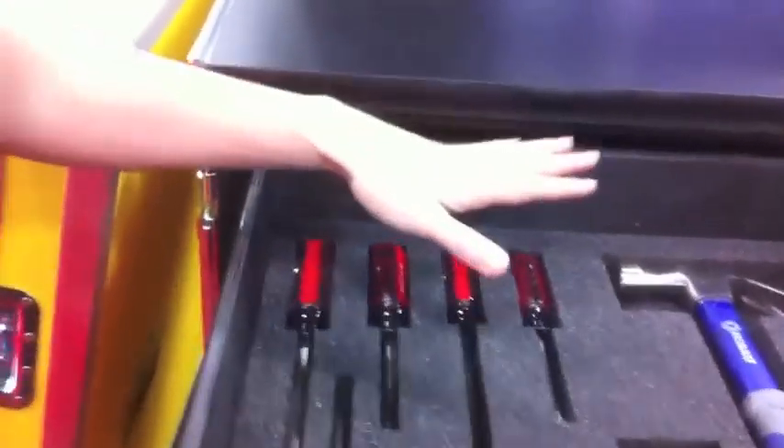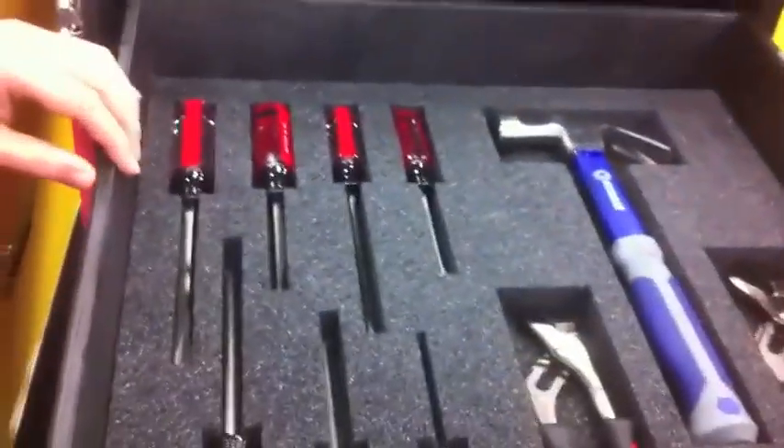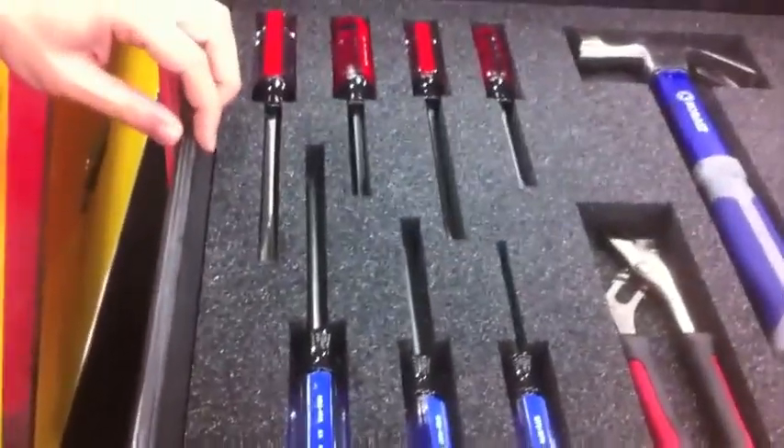Now, these tools are included in the case if you'd like them. So the tools come with the case. If you have your own tools, you can use your own tools, but if you're looking to start from scratch, this is a good way to do that.